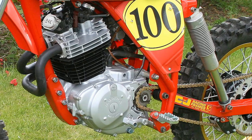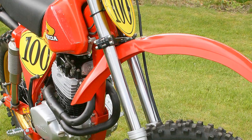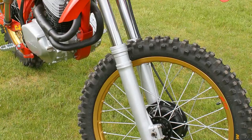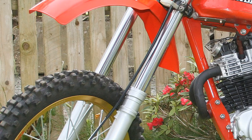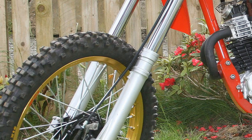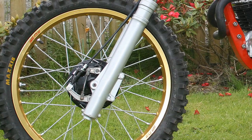Moving on to the bike's front end, Ian decided to bolt on a set of forks and triple clamps taken from a donor YZ Yamaha that he had languishing around his workshop. The Yamaha donor bike was just an old clunker and a non-runner, so Ian made good use of the bike's front end for this project. The front fork legs were completely dismantled, refurbished and rebuilt with brand new internals, oil seals, bushes and everything else required to make them like brand new once again.